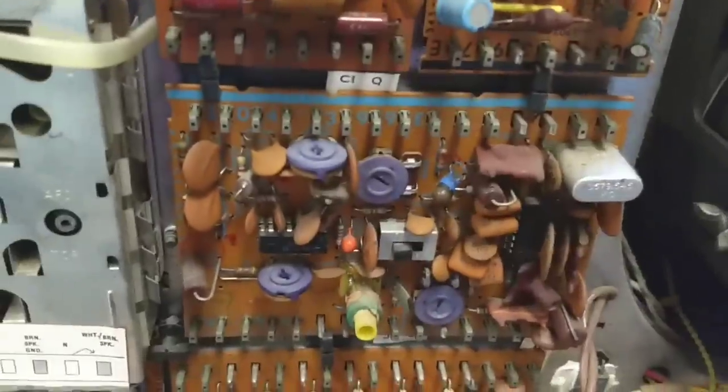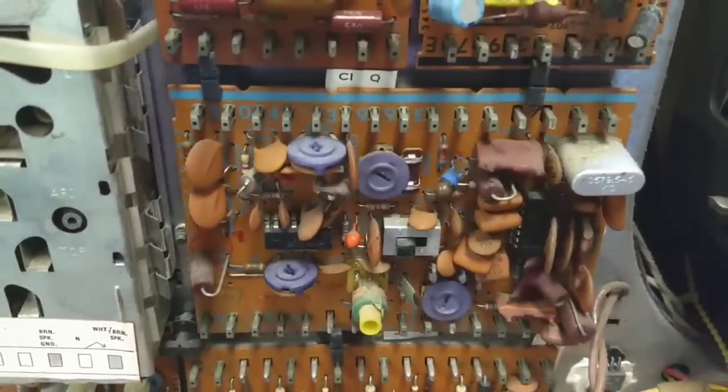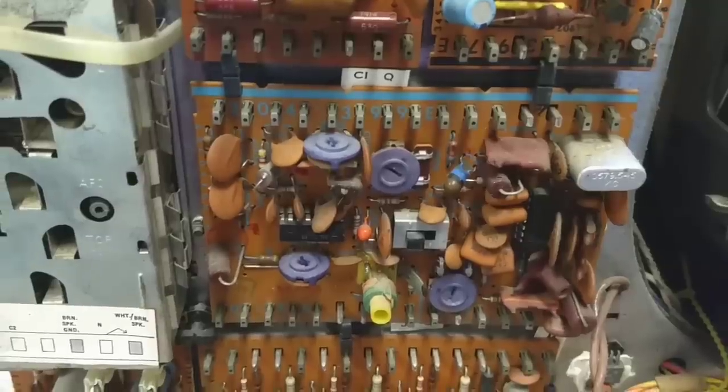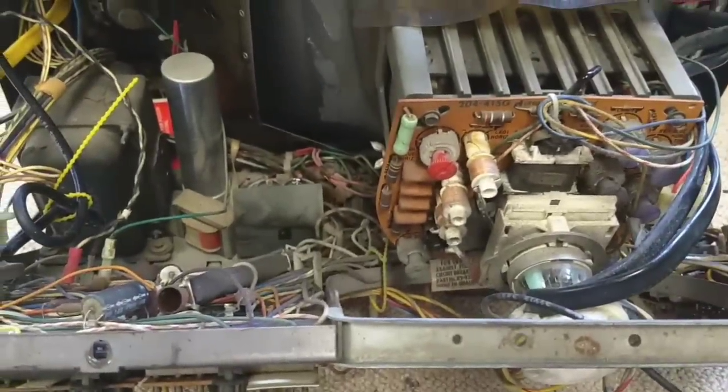And then I've got some schematic diagrams printed up for the color board. We're going to see if we can troubleshoot a little bit of that. And hopefully it's nothing too scary. But anyway, let's take a look at the capacitor that's supposed to go in its place.